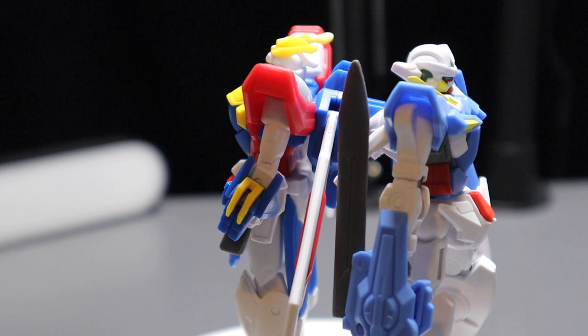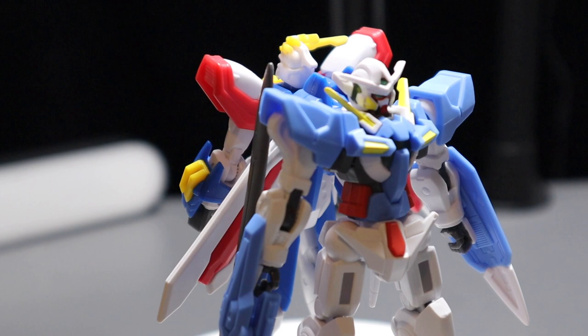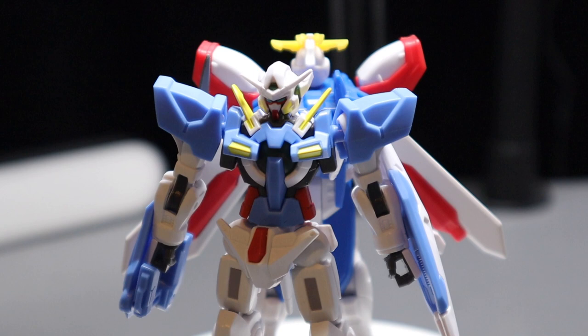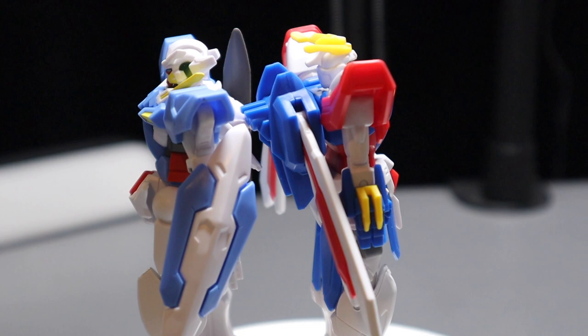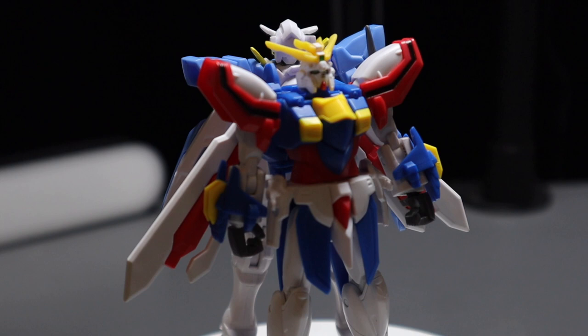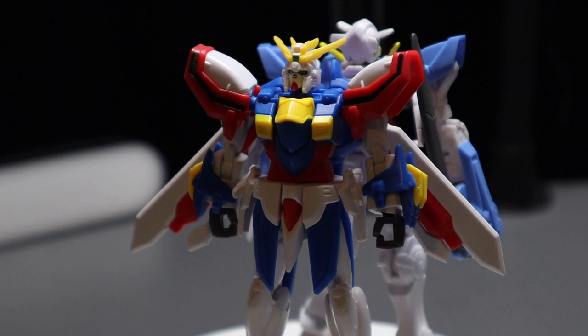I do wonder if you could panel line those panel lines — I'm not sure how this type of plastic would handle it, but honestly I don't see why not. You could take a pencil and I think that would make these action figures look a lot nicer with some added detail. I really do not like these heads. But I do like that the surface on these is not glossy — some toys have a very plasticky look to them and I don't like that. I'm really fond that these toys have a matte finish; I think that looks really good.